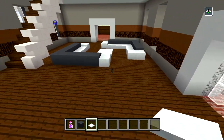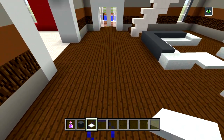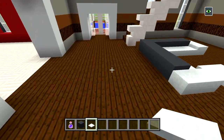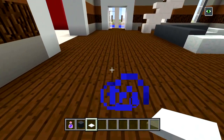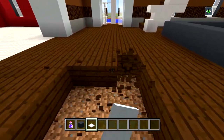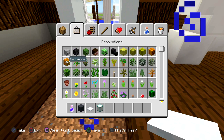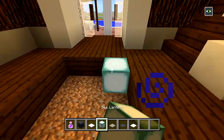So now we have some couches right there. I'm not sure what else I could put here — like what else would you have right in the middle of your living room? You can't just have a TV or a table right here, so I'm just going to put down some sea lanterns in the ground and cover it up with some carpet. I'll be using light gray, gray, and white carpet to cover all this up.